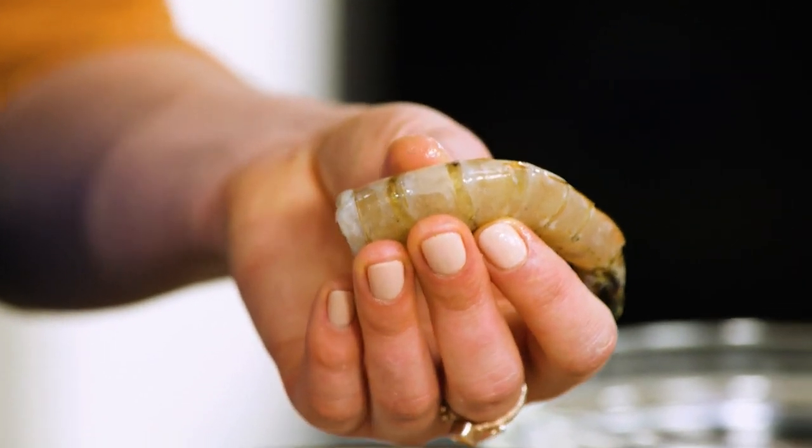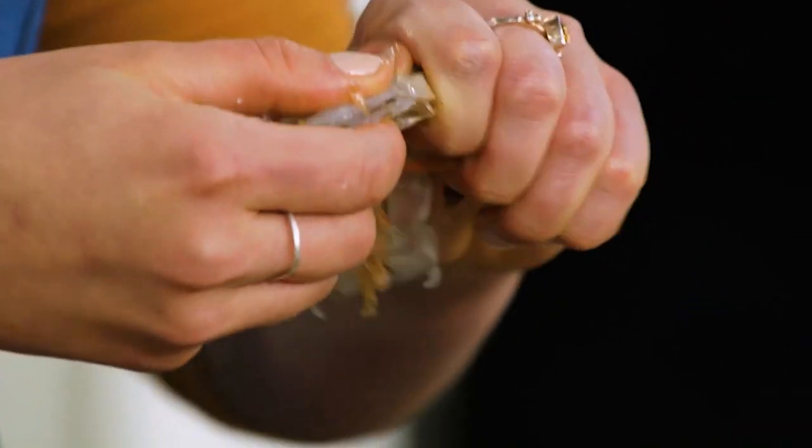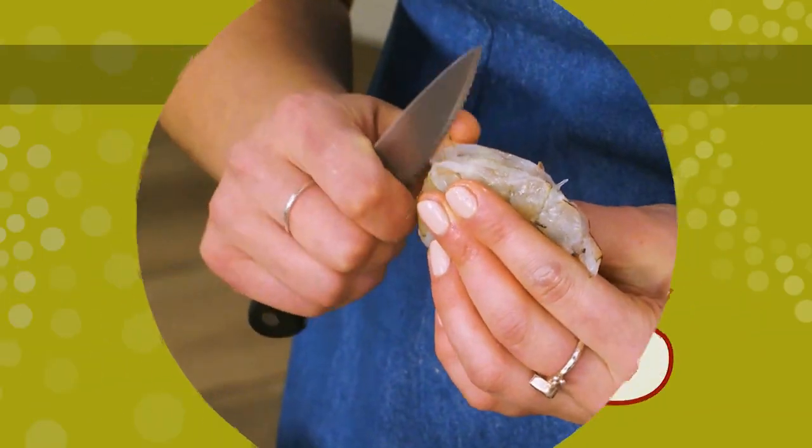I'm going to peel and de-vein these. To do that, I like to use shrimp shears. I like to go in and just cut through the back. You can just peel off the shell. And then, if there's anything left to remove, just go in with a paring knife and take it out.